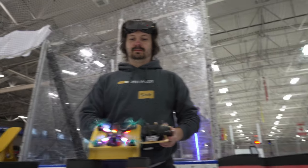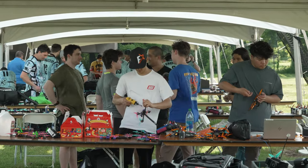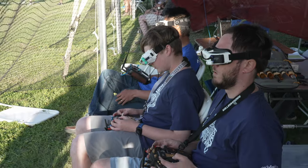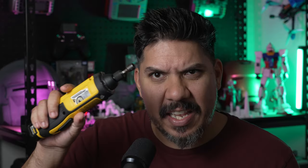Whether that's a drone, a plane, a car, or anything else, having the right tool for the job means the difference between you being able to perform on race day. We're going to talk about some cheap options and some more expensive options, and explain exactly why you might want to spend a little bit more.